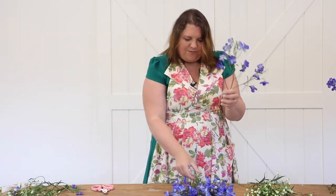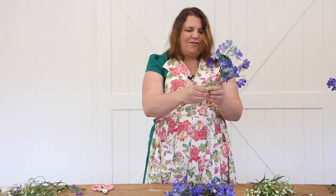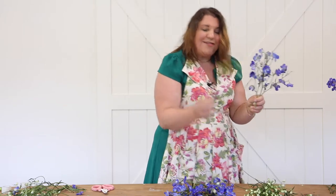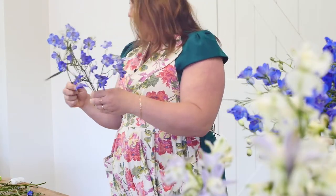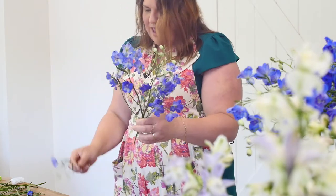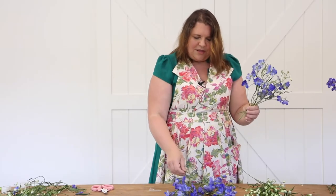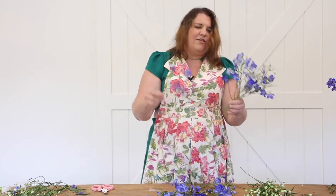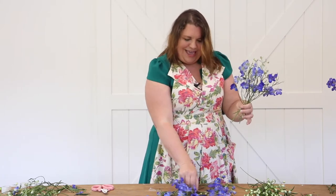We're going to do this as a spiral. I've got my little pieces and we're just going to cross over and cross over, and then I'm going to work in some of these buds — see that little playfulness? I'm going to cross over again. This is going to be a tiny bouquet with lots of air and play. The designs have definitely changed over the years and right now this looseness is everything.